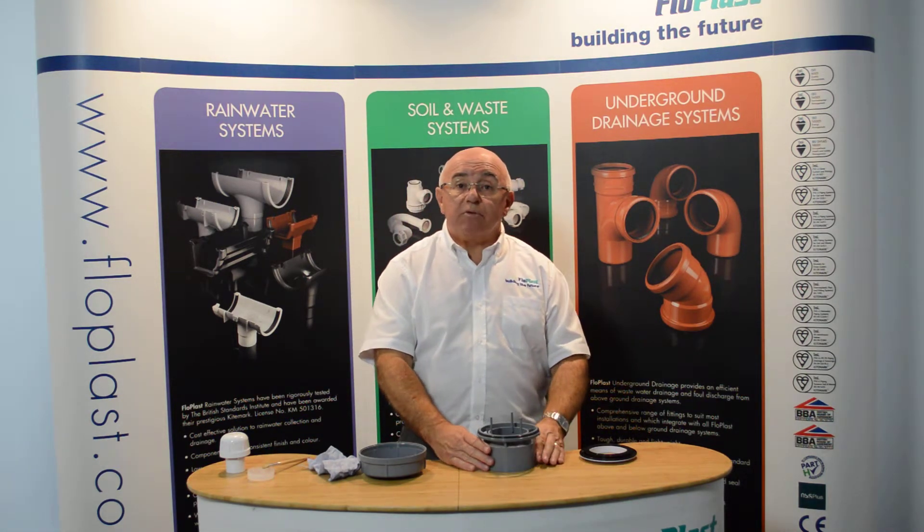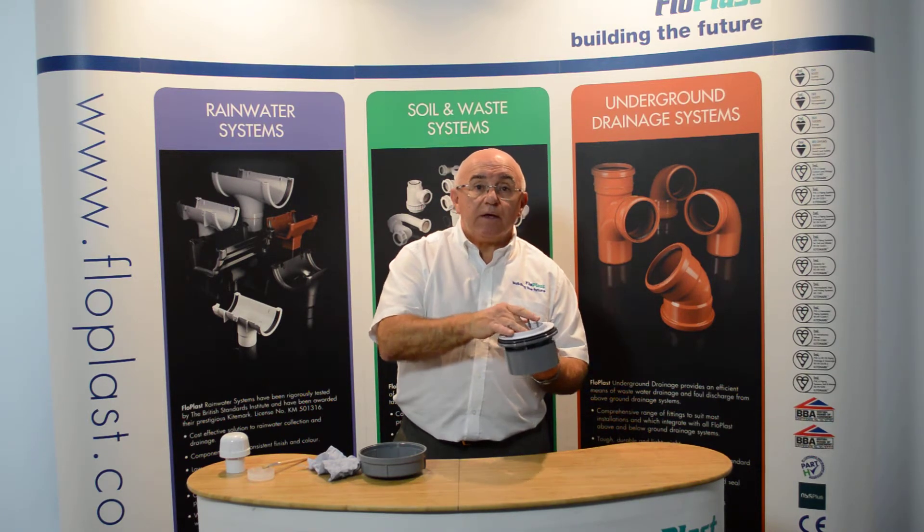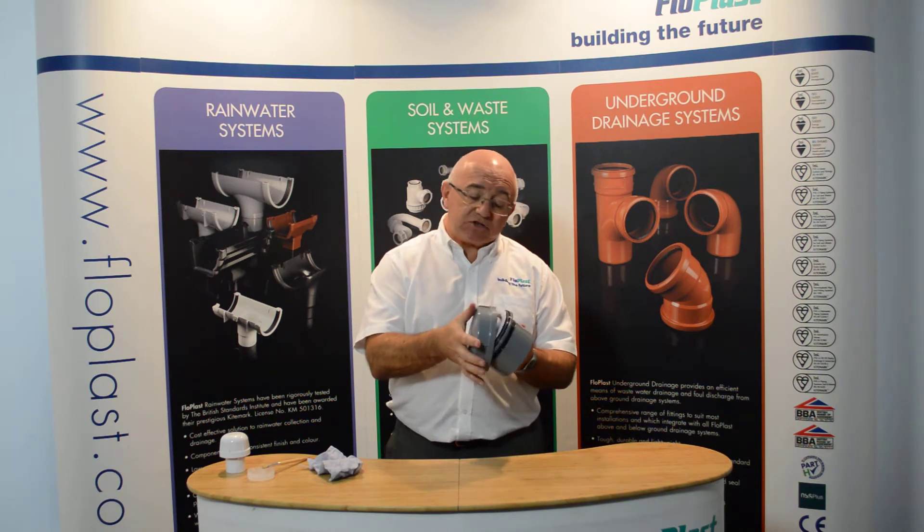To reassemble the valve, simply replace the poppet seal side down, and replace the cap, ensuring that it is screwed down tight.